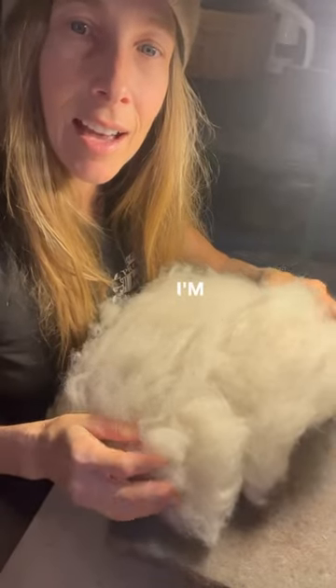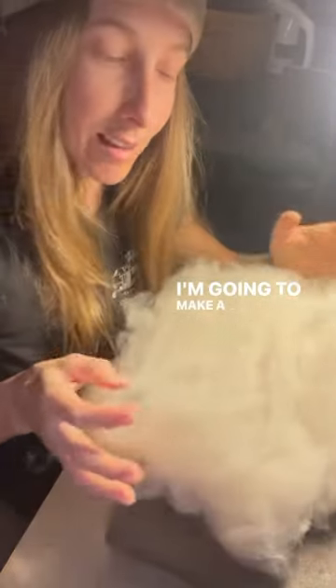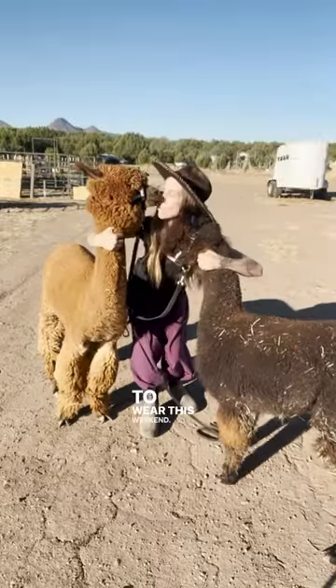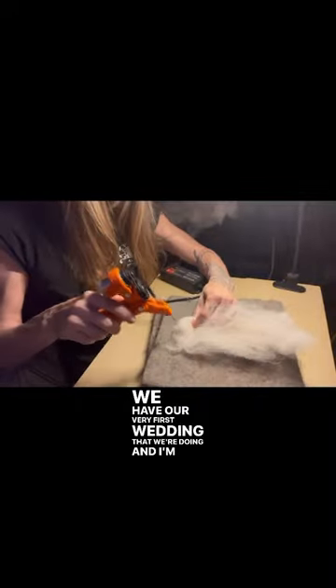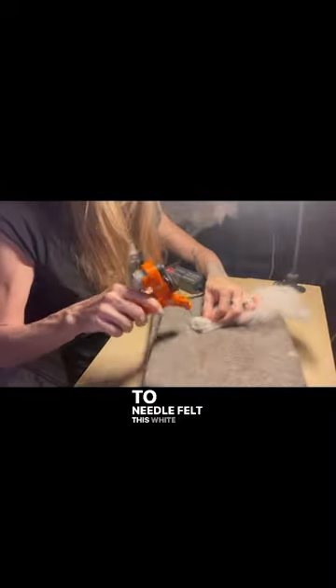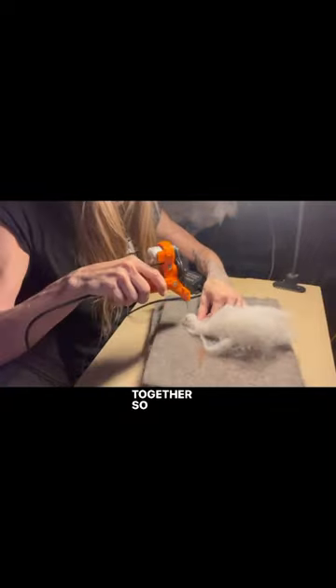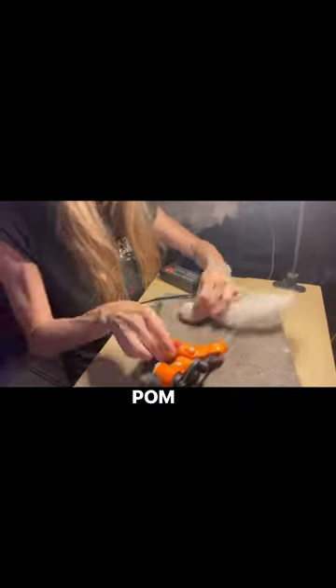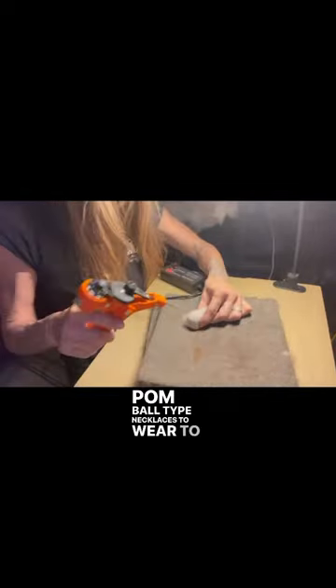Good morning. I'm going to make a couple of necklaces for Cacao and Neptune to wear this weekend. We have our very first wedding that we're doing, and I'm going to needle felt this white fiber into balls and string it together so they will have some little kind of pom-pom ball type necklaces to wear to the wedding.